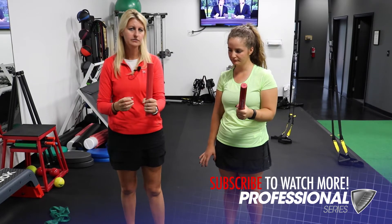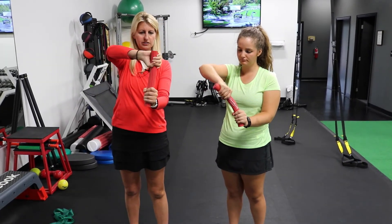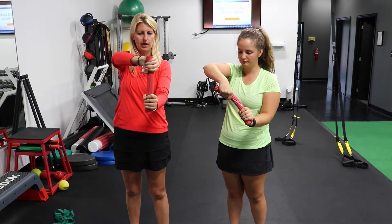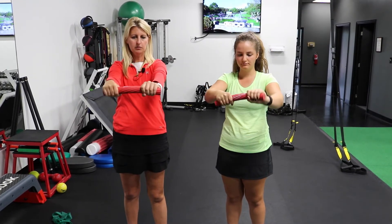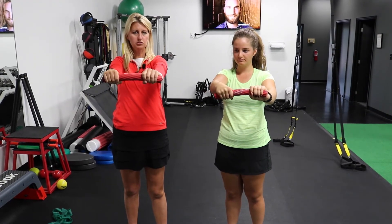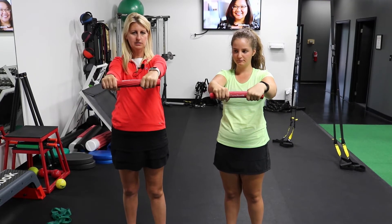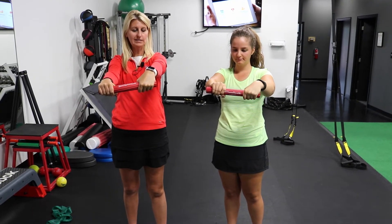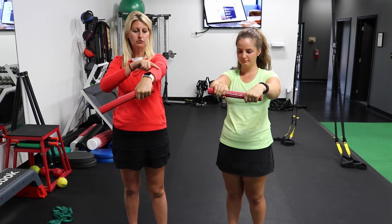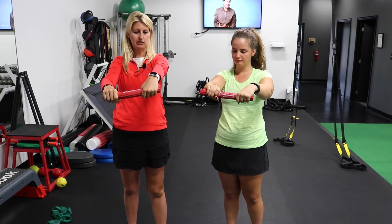With our right hand, we're going to grip and put some tension on the flex bar, twisting it away from us. Then we bring it horizontally and slowly let the left wrist flex, eccentrically loading the muscles on the lateral aspect of the arm and getting that nice stretch at the end.